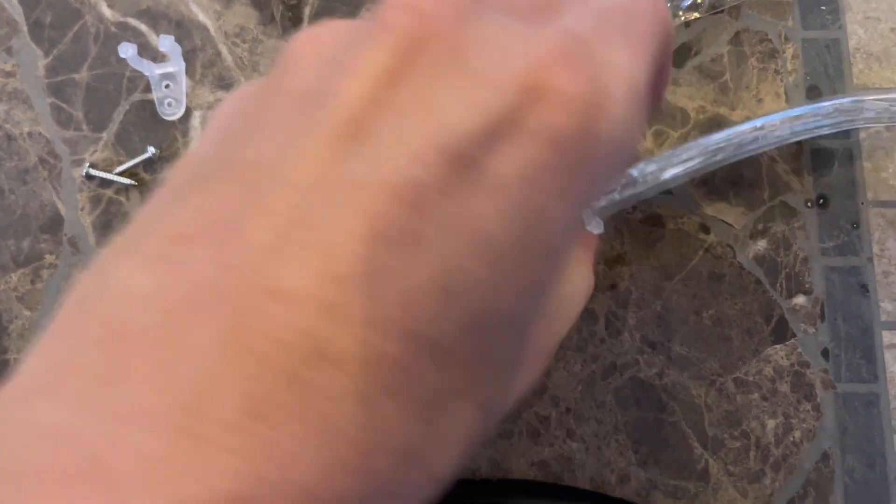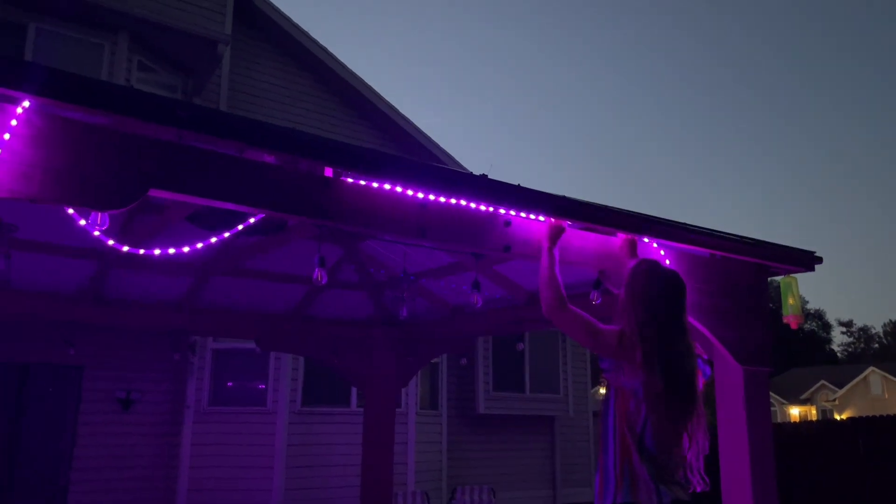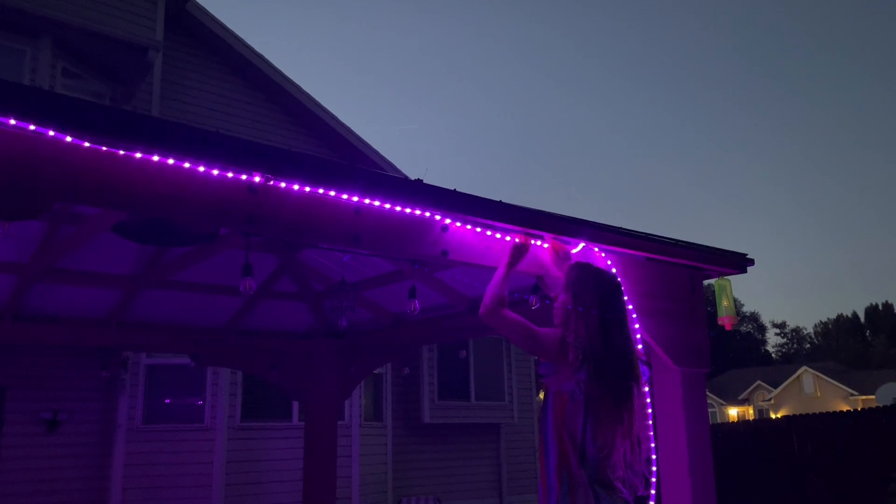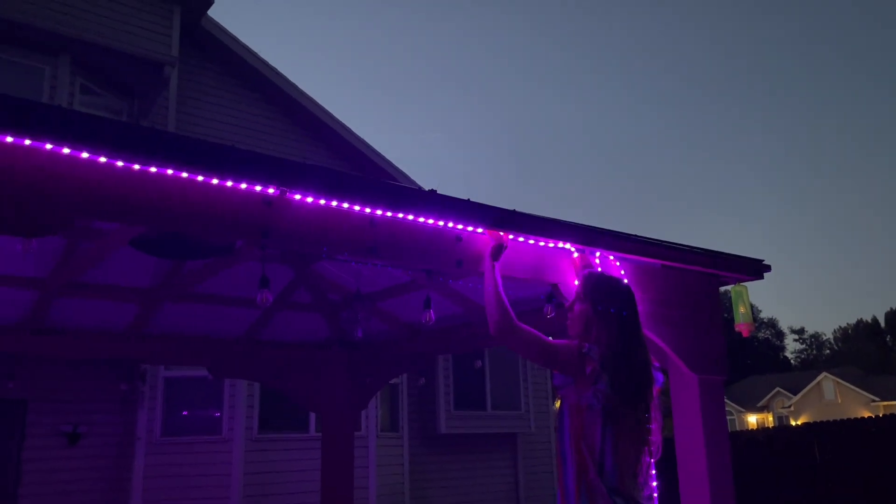I actually didn't use the included nails and brackets, but they're super easy to put on and then put the nail through. I decided to wrap mine through the brackets on my gazebo, and they are just super easy to string through. Since they have that plastic around the lights, they aren't going to get damaged.